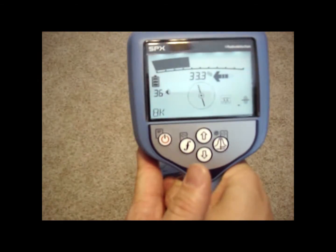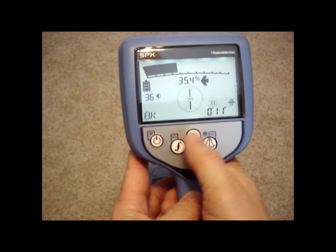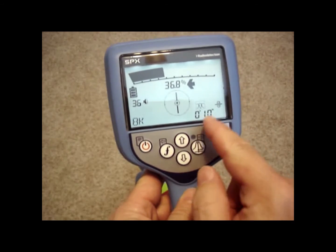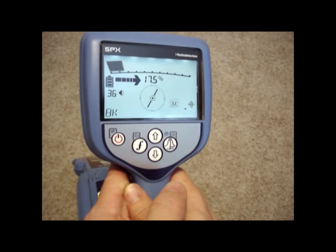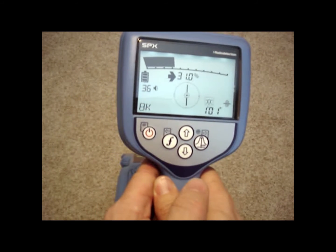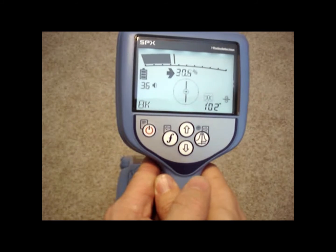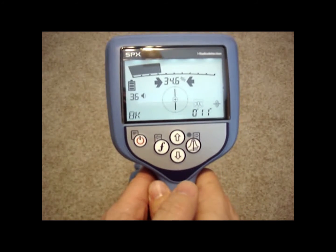Arrows tell you to go left and right, and they're distance arrows so they get smaller as they get closer to that line. The depth reading should also show up automatically when you're over the line. If your compass is nice and straight and your peak and null are also lined up, your depth reading should be right on the money. When I get off to the side and my compass gets crooked, the depth disappears. But if my compass is straight and I'm getting close to the line, the depth shows up. Wherever you get your shallowest depth, you should be directly over the top of that line.